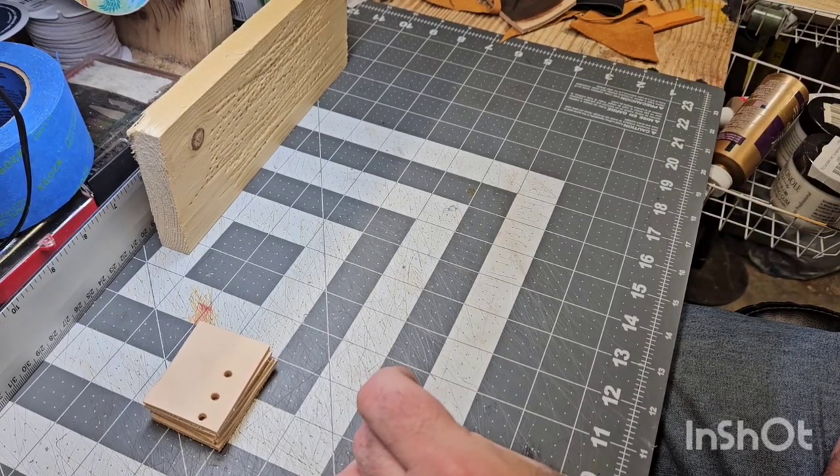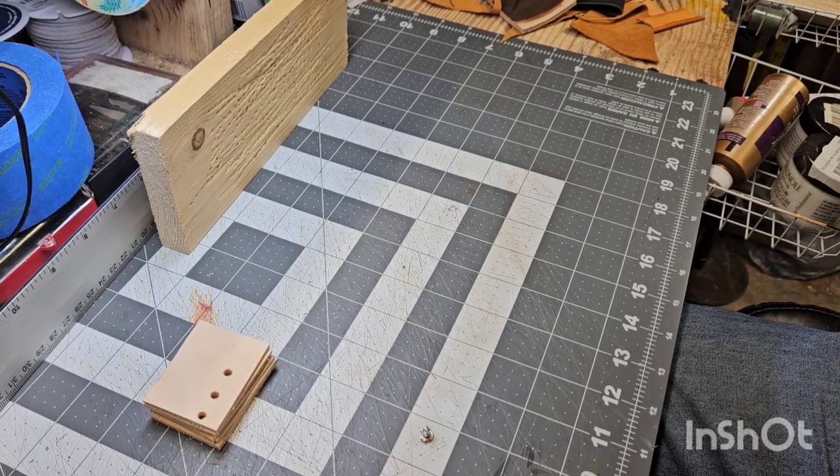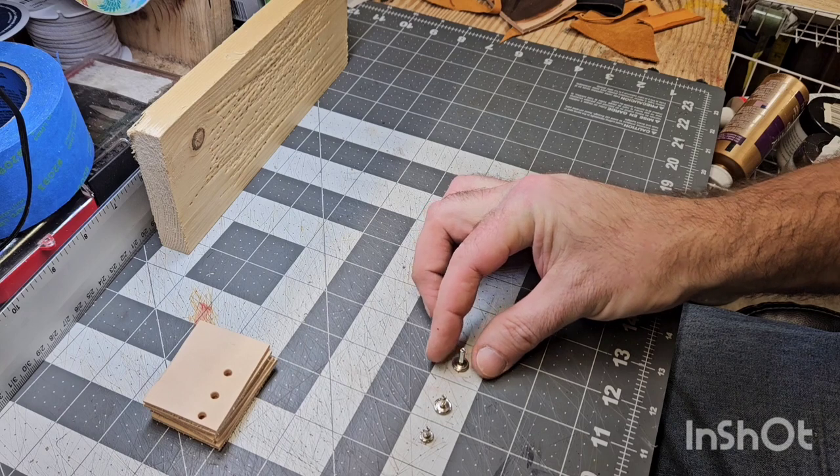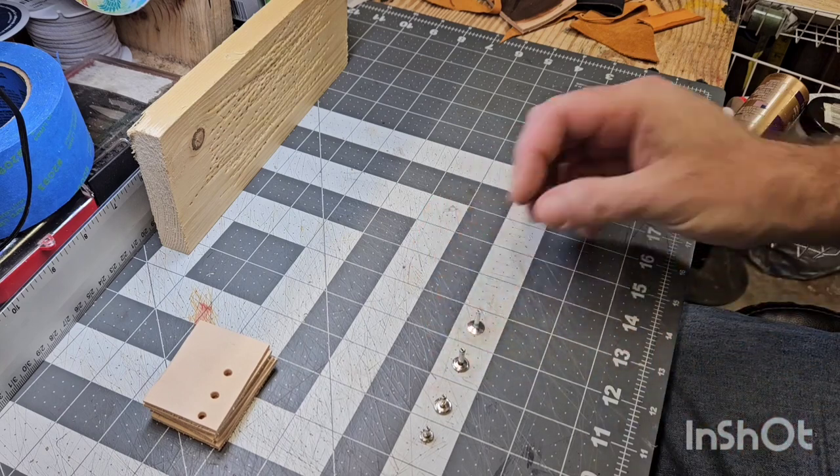We're talking rivets today, and this is one of those cases where too many options have left us vapor locked. We've got differing lengths, differing cap sizes, different designs, and it just throws everybody off. So let's try and simplify this a little bit.